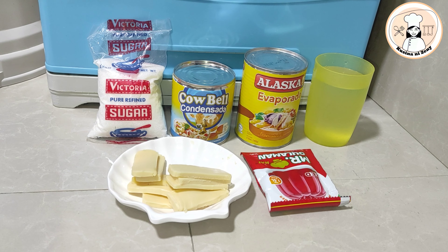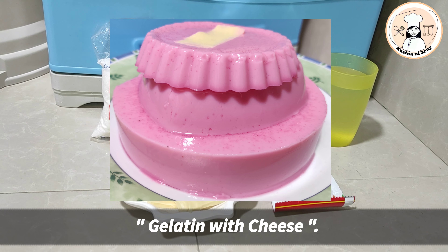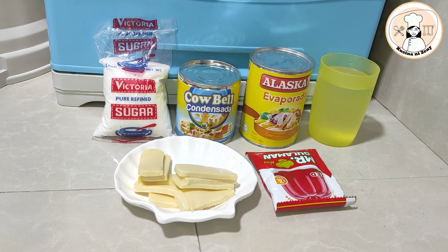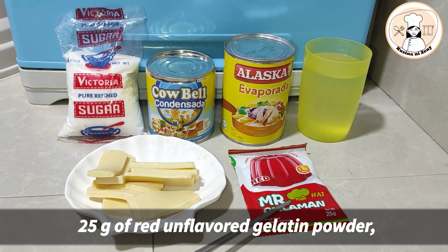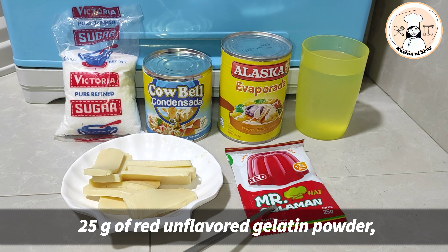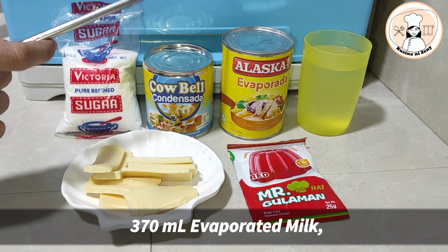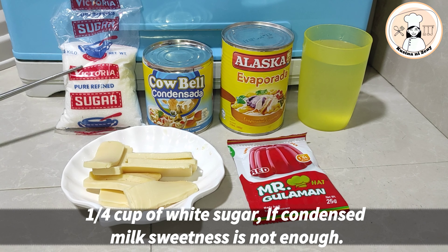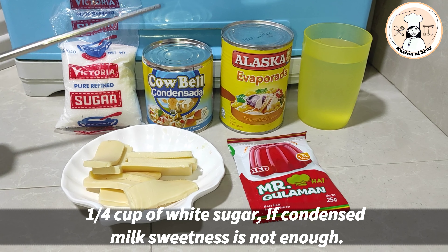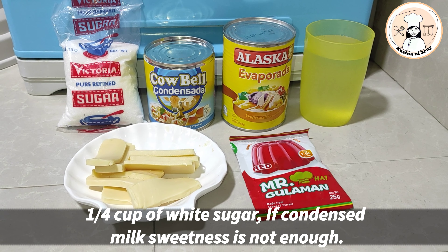Our recipe for today is gelatin with cheese. These are the ingredients: Eden cheese, Mr. Gulaman, red color, tubig, Alaska Evap, condensada, at nagagamit po tayo ng sugar just in case kulang ang ating condensed na gatas.